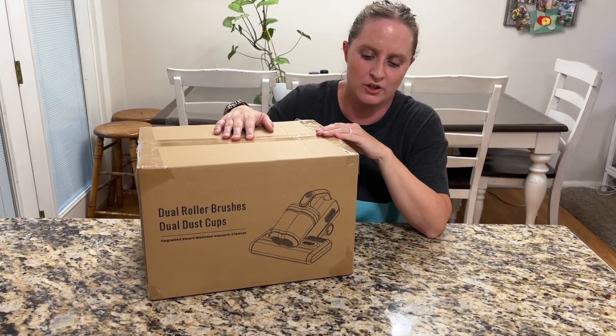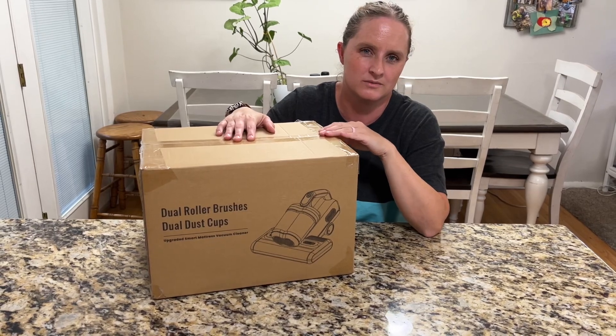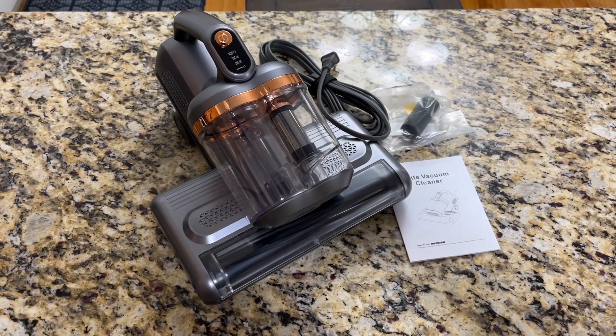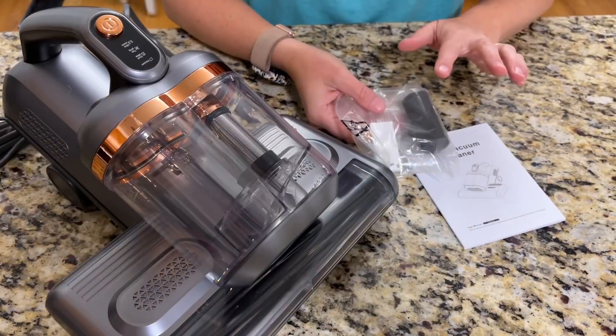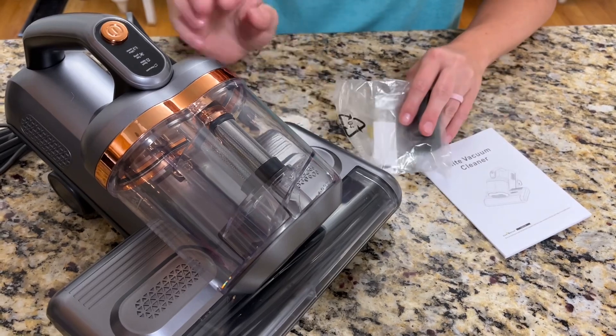I have here a mattress vacuum, so I'm going to take everything out and show you how it works. It comes with an extra little filter, a little brush to help clean things, instructions, and the vacuum.